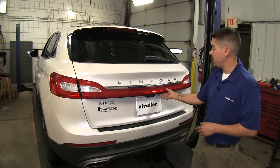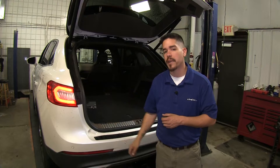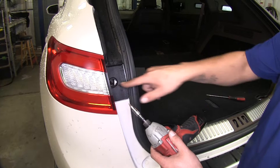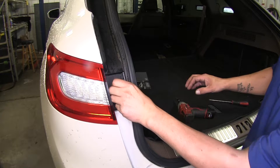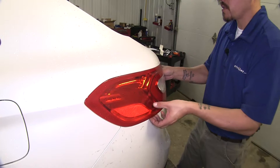To begin our installation, we're going to come to the back hatch and we're going to be removing our tail lights. We're going to have a small plastic clip here — just take a flathead screwdriver and pop it out. I'm going to be using a T25 to remove this fastener to get our tail light out. You want to be careful when removing your tail light not to break any of the clips holding it in place. Just give it a rocking motion and pull towards the rear of the vehicle at the same time and it should release.